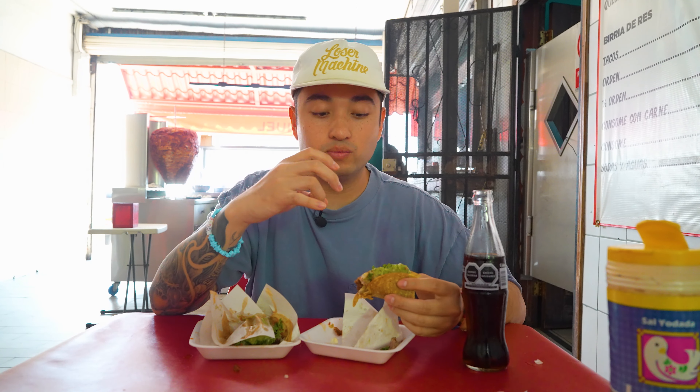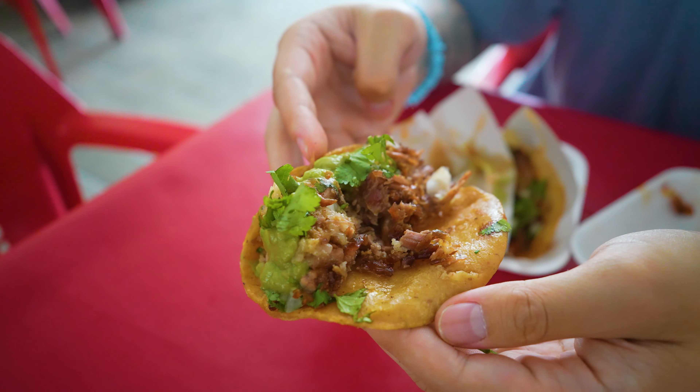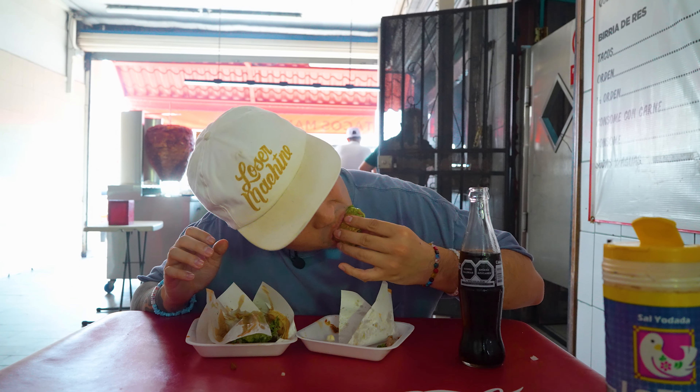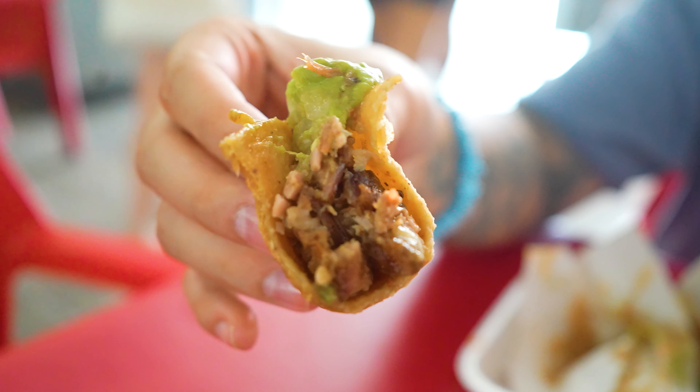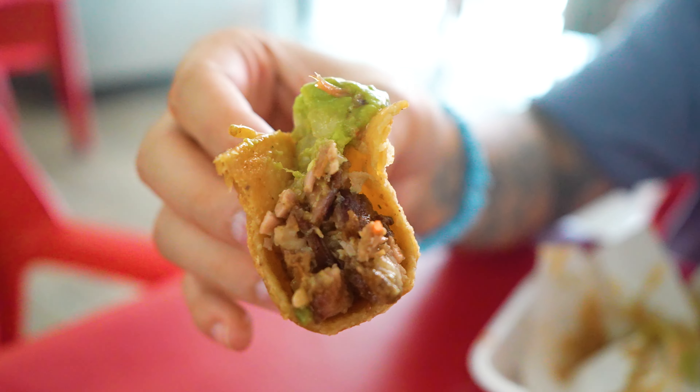That's so good. The lean parts of the beef in here are very meaty and thick, but the fat parts are so soft. The toppings are very fresh, so it definitely adds a lot of textures and flavors. This is such a meaty taco — some charred pieces, some fatty pieces. Out of all these tacos I tried, this one's the best. The suadero is killer.